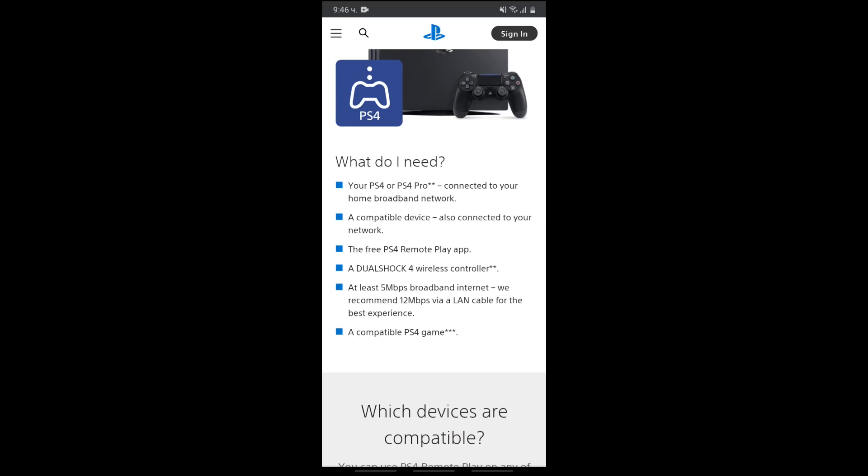What's up guys, my name is Supercho, and today I'm going to show you how to use the new PS Remote Play and how to connect it with your Android. Alright, let's go.